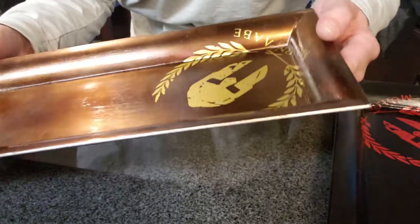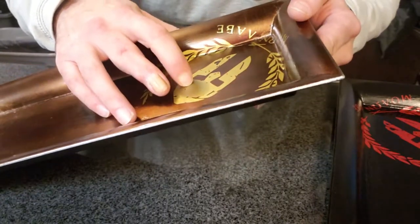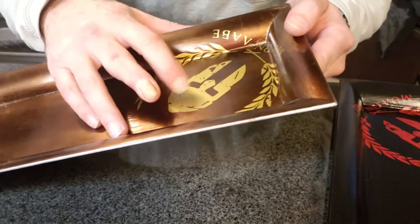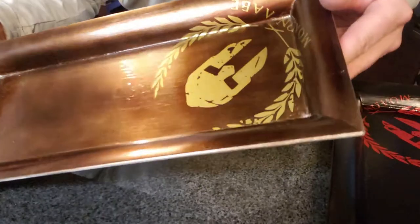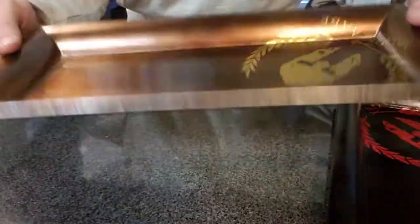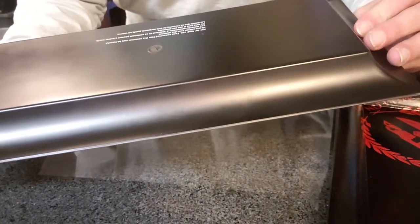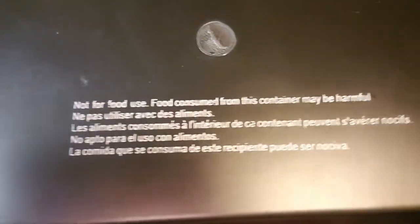Honestly, I think the lacquer could be a little thicker, and there are little air bubbles in this one too. There's a nice little warning — not for food use. Putting food in here could be harmful.